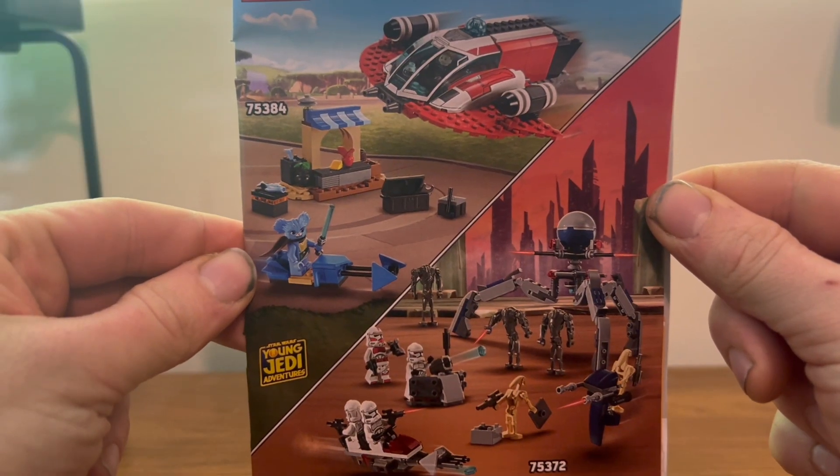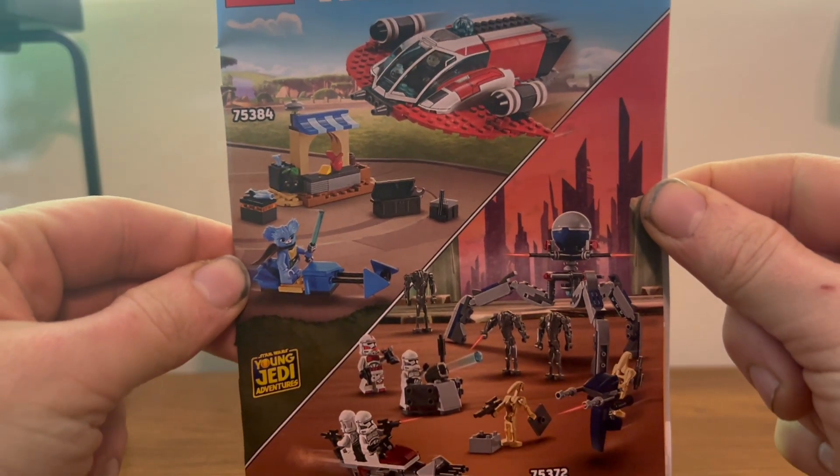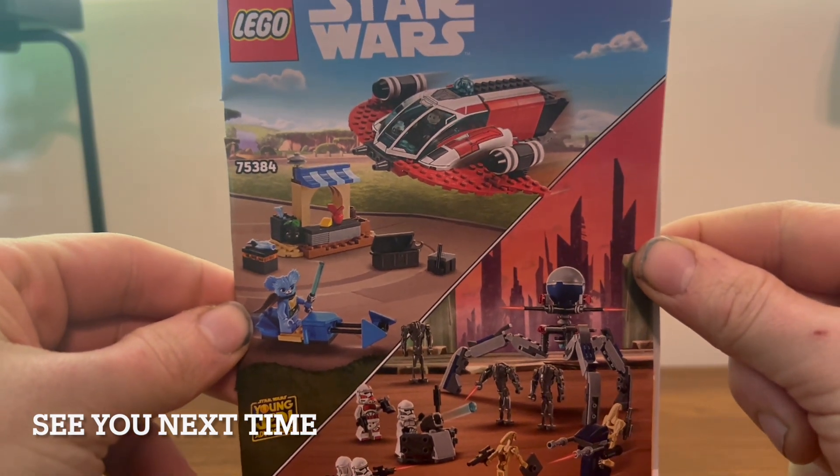Here we have the ad in the back — unfortunately it only shows off these two upcoming sets.